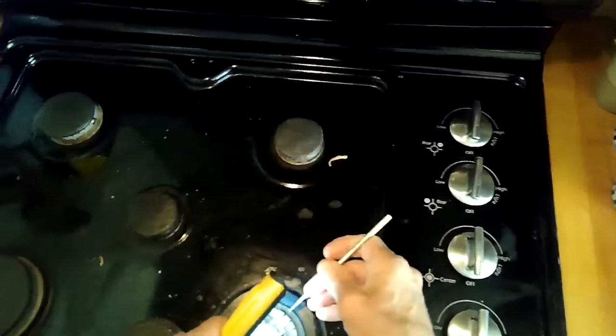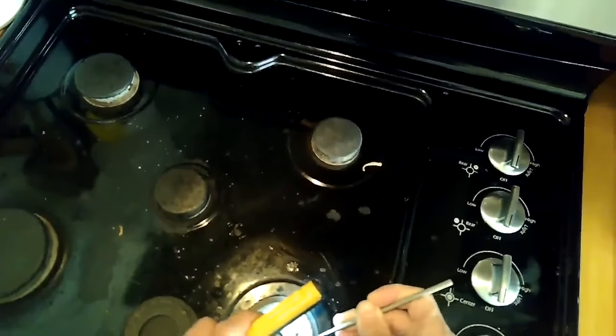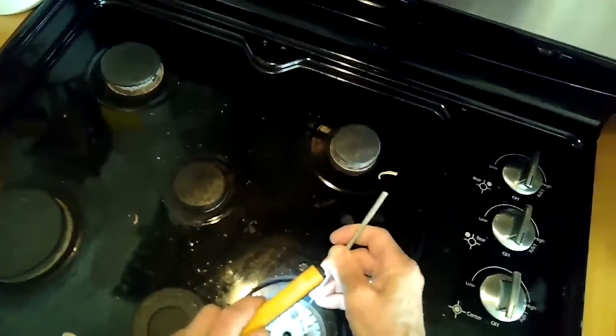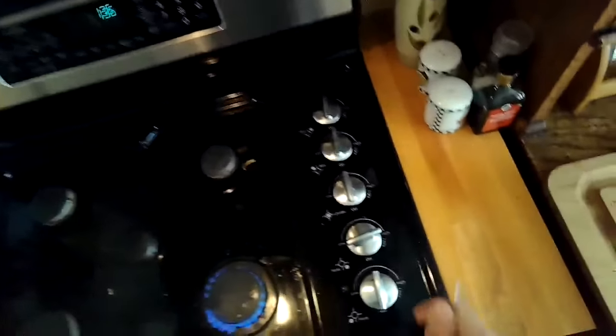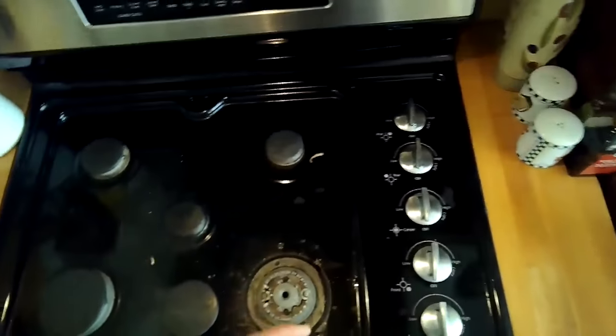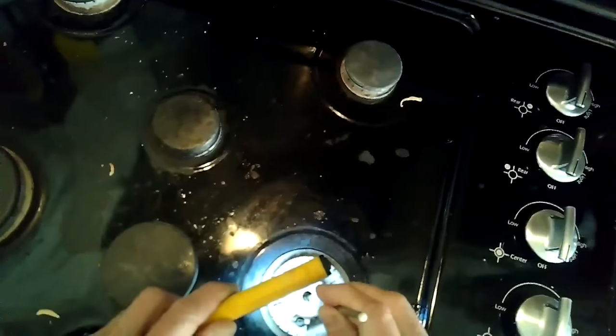Make sure it's cooled down, then remove the burner cap. Using a sharp implement — I'm using a dental tool, but you could use a straightened paper clip — you want to just open up all these little holes, and then the one that works the best is to take something sharp and poke it down into this little central hole.